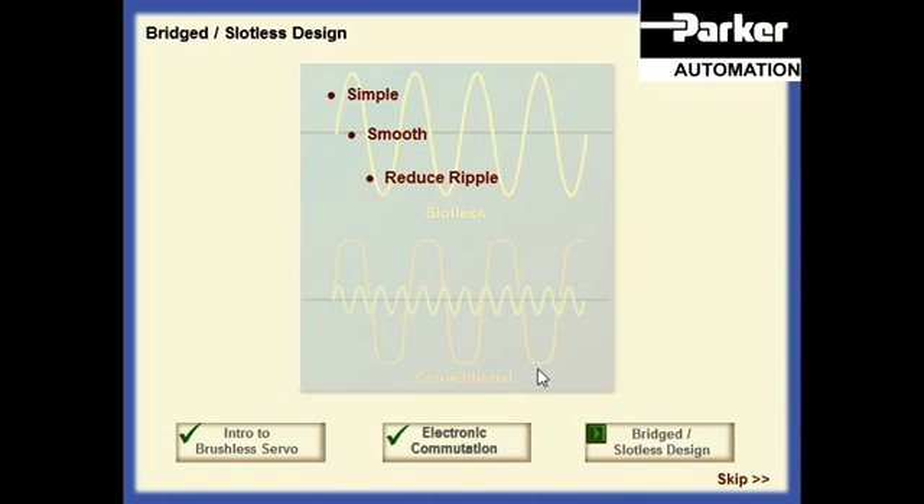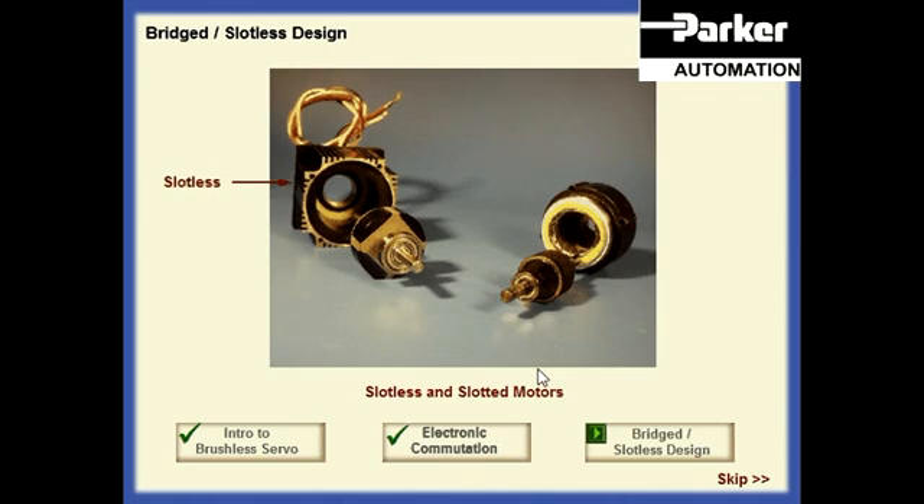Elimination of the detent torque allows smoother operation and reduces velocity ripple in precision low-speed applications. This design also has lower magnetic losses within the motor, resulting in higher efficiencies and consequently higher speeds for the system. As mentioned earlier, the slotless design has a larger diameter rotor than the slotted design, resulting in a higher inertia. Depending upon the application, this may be an advantage or a disadvantage.